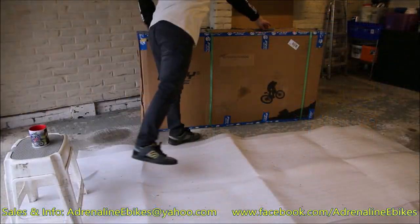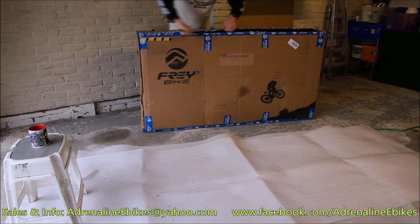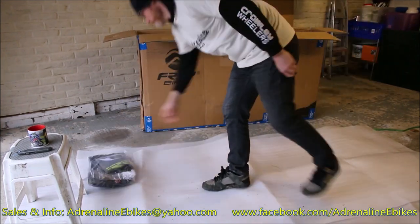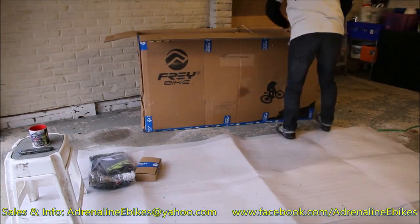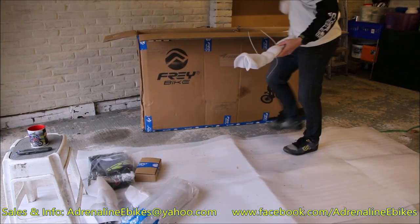So here we go then. This is the Frey CC, also known as the Cross Country Electric Bicycle from Frey. Comes extremely well packaged here. As you can see, I'm just opening up the main box. And that's the backpack and the t-shirt that comes with the bike, accessories box, various packaging bits and pieces. Then you've got the kickstand.